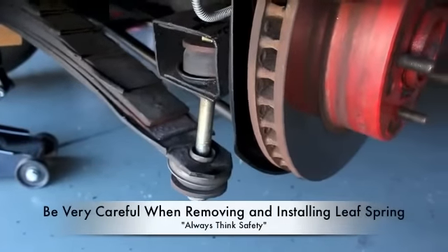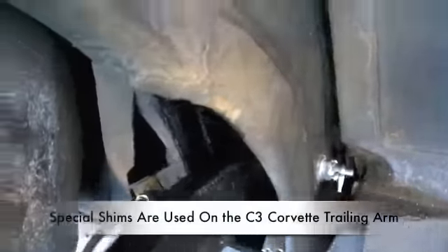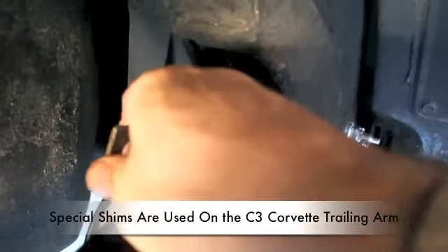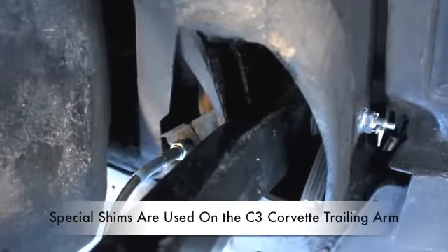After looking at several videos and the Corvette forum, I figured out a good way to do it. The procedure is not mine — it's actually a combination of a few other procedures, but it seemed to work for this Corvette. At least enough to where I could take it in and get the front wheel alignment, which is only about $79 to $80.